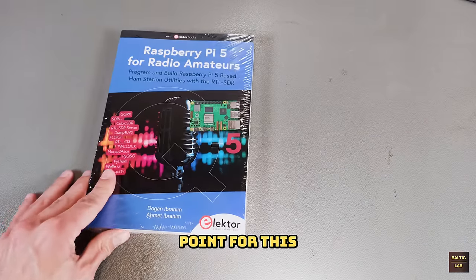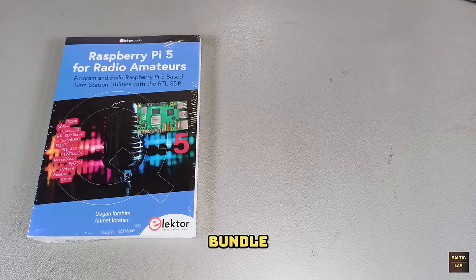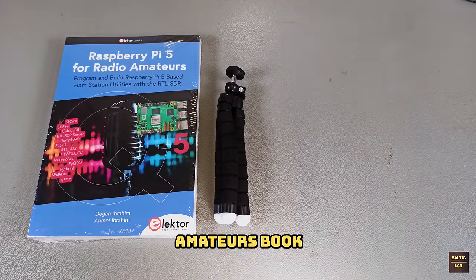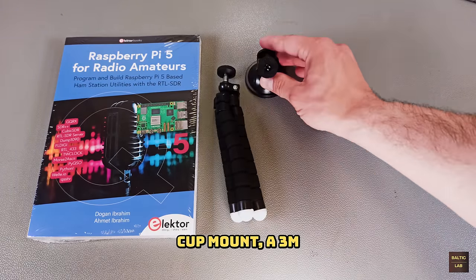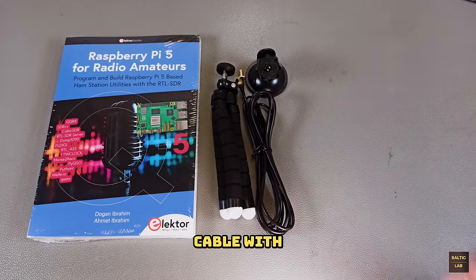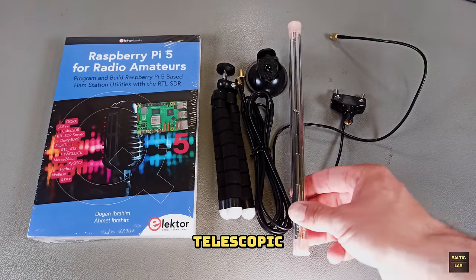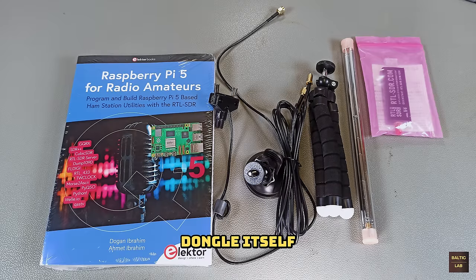The starting point for this video is the Raspberry Pi 5 RTL-SDR version 4 bundle from Elektor. It contains the Raspberry Pi 5 for radio amateurs book, a flexible tripod mount, a suction cup mount, a 3 meter RG174 extension cable with SMA connectors, a dipole antenna base, two sets of telescopic antennas and of course the RTL-SDR version 4 dongle itself.